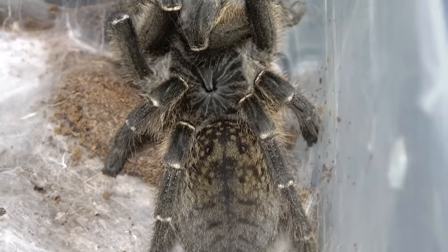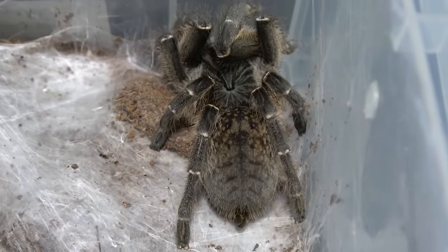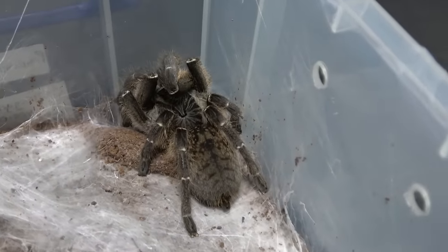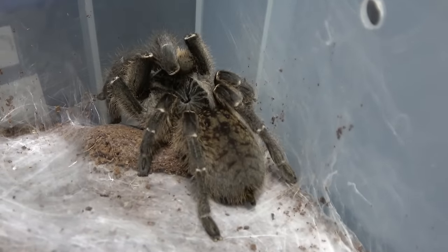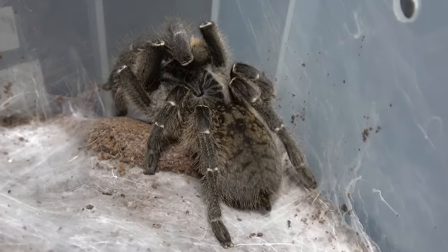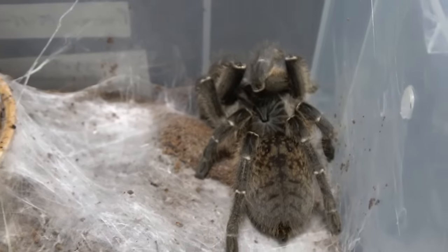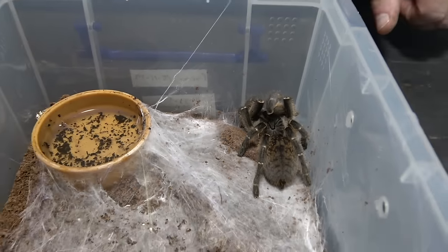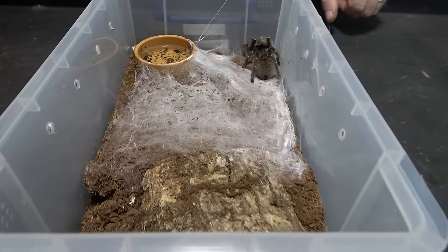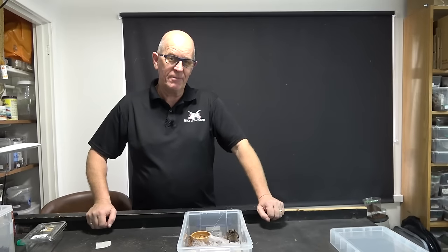It's been an interesting thing - we've had this girl on reasonably deep substrate and she didn't bother digging at all, she never really tried to hide. She's always been on the surface. Since then we've moved her into this nine-liter RUB and she has literally just webbed up the whole of the bottom. She recently molted out not too long ago, so we thought it was time to find a male and see what we can do. We managed to pick up a male - this is what happened.